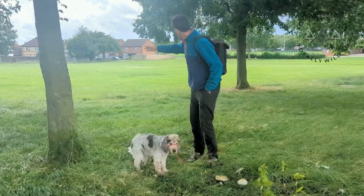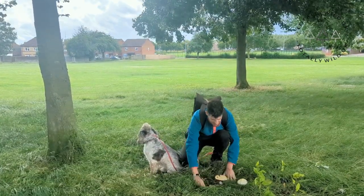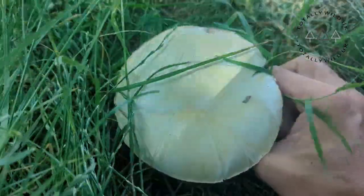Hey, it's James the forager here. Today we're looking at these beauties just down here, often found growing out in the fields just like this. It's an edible horse mushroom. Let's take a look at how to identify this one.